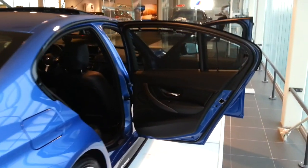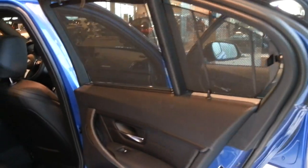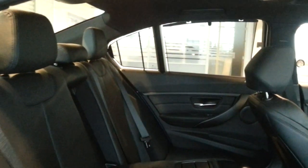Good amount of boot space. Sunshades at the back for more of a luxury feel. This car costs about 60,000 euros in this spec.